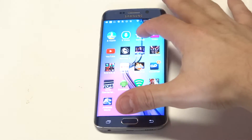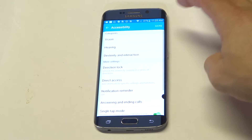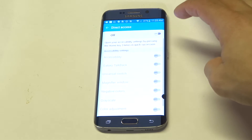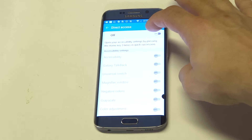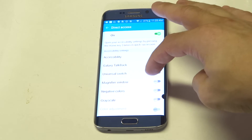What you want to do is go into Settings, then scroll down to Accessibility. From in here there's going to be this option: Direct Access. Click on that — it should be turned off by default, so you want to turn it on, and then scroll down to where it says Negative Colors.